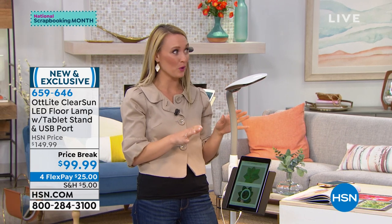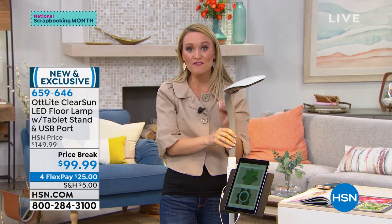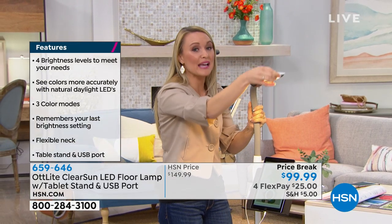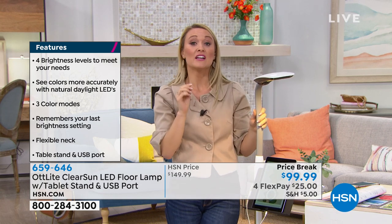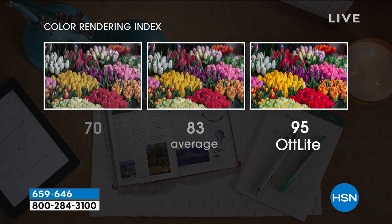This light in particular is super cool because it has OttLight's latest technology: Clear Sun LED, which reduces eye strain by 51%. There is no other LED on the market that's going to show colors as true as this compared to natural light. The color rendering index shows how accurate we see colors under light — it goes from zero to 100, with 100 being true natural daylight. That same photo under certain light is only at 70, kind of dark and dingy. Average is 83, a good light is 90, but OttLight takes the cake at 95.